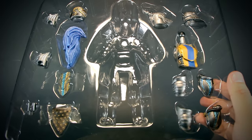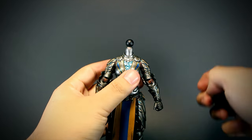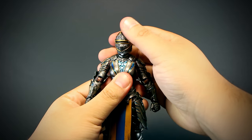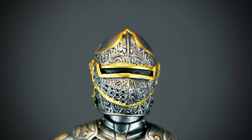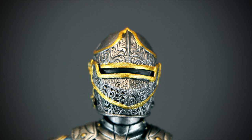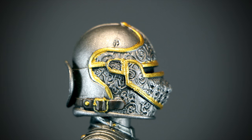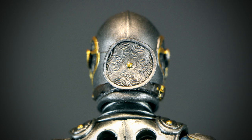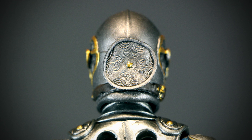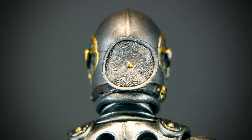Let's check out all the extra armor parts. We get a total of three extra heads. Swapping them out is as easy as popping the old one off and socketing a new one in. We have a very nicely sculpted and detailed head with golden paint over the edges of the helmet. On the side we can see more details like how the helmet is strapped closed with a brown leather belt. On the back we have a small decorative plate.